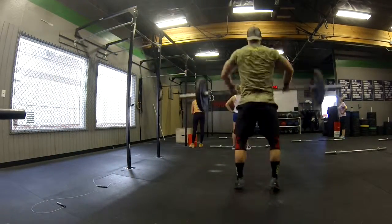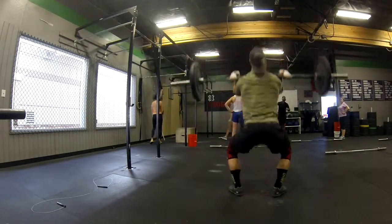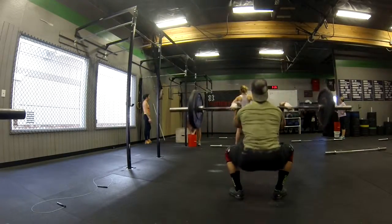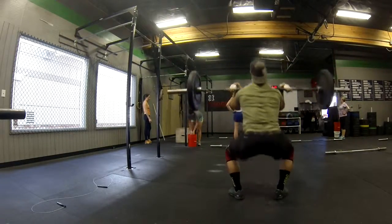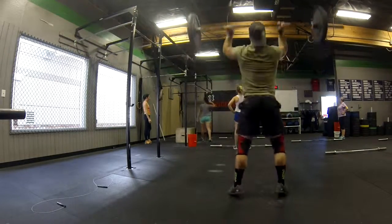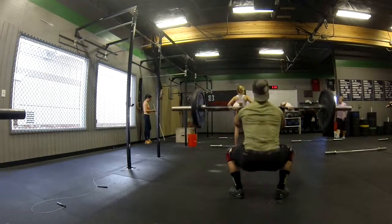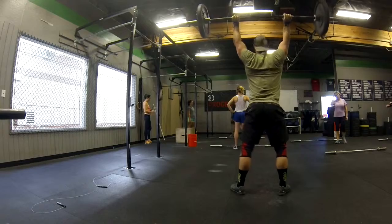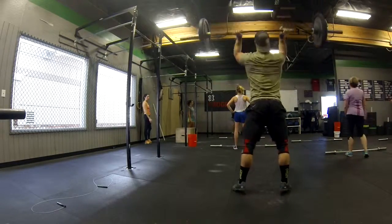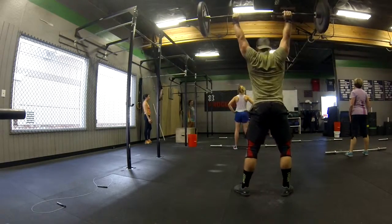If you guys are having trouble with those, we'll try our best. We'll either go with a hanging knee raise, try kipping knees to elbow, kipping knees to elbow to feet as high as we can. It's all good — it's not going to make a difference if we don't get our toes to the bar. We'll still get the same effect. We're just going to do our version of the toe to the bar. So let's kind of start practicing some toes to the bar.